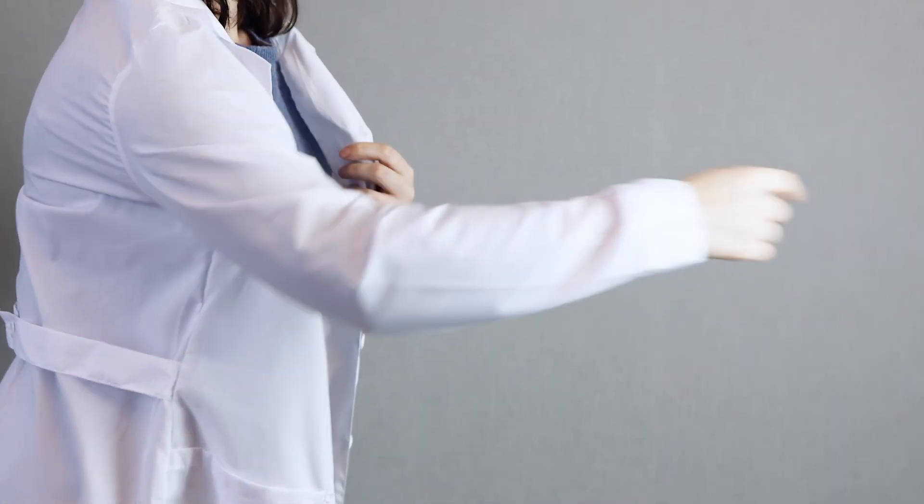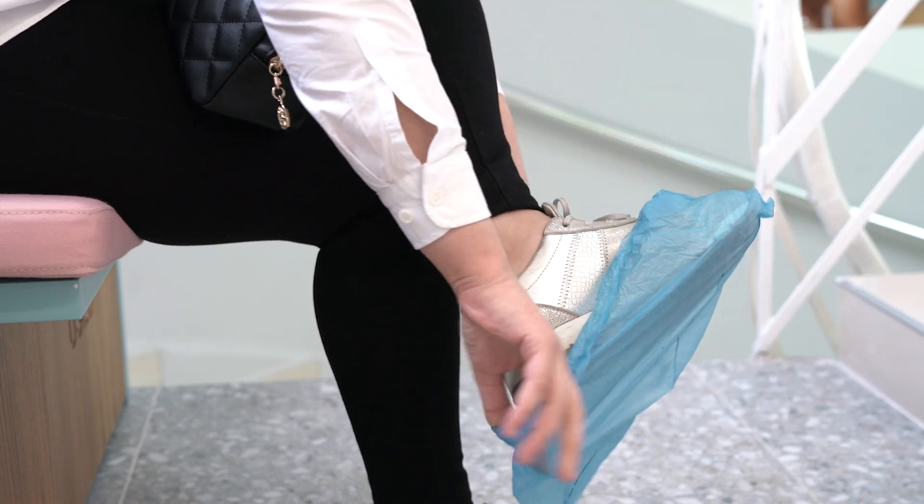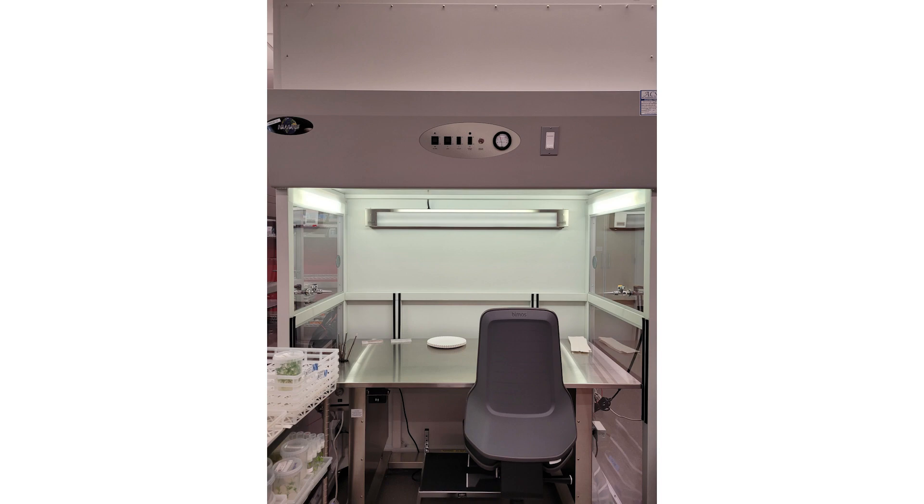First, you enter the lab. You may have to put on a lab coat and shoe covers to keep anything from outside from hitchhiking its way in. Next, you sit down at your laminar flow hood, which is constantly blowing out filtered air to make sure no contaminants get into the material you're working with.